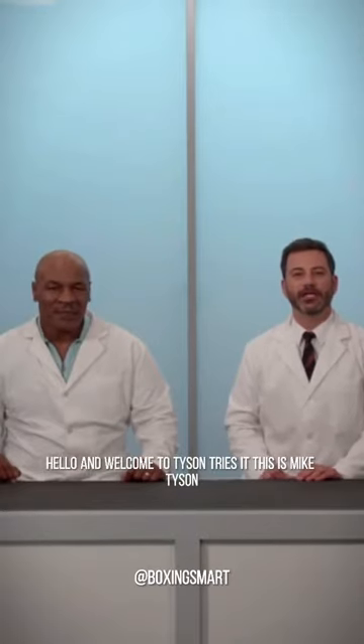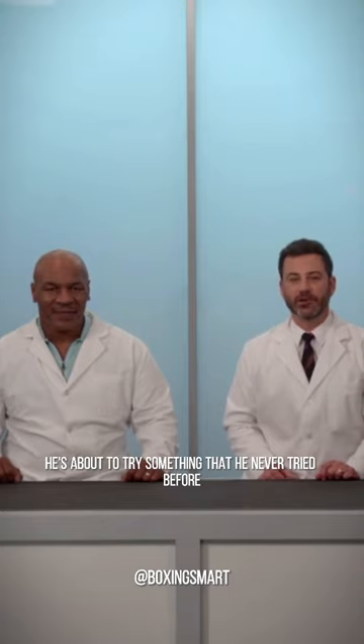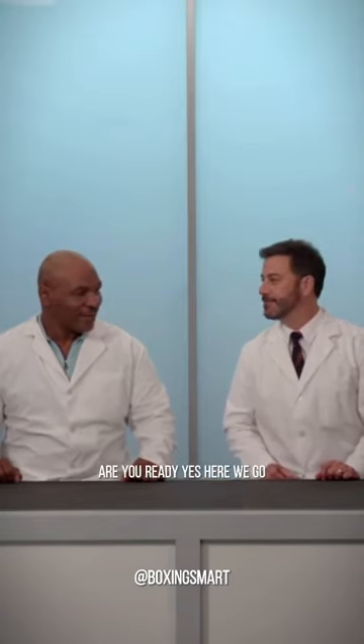Hello, and welcome to Tyson Tries It. This is Mike Tyson. He's about to try something that he never tried before. Are you ready? Yes. Here we go.